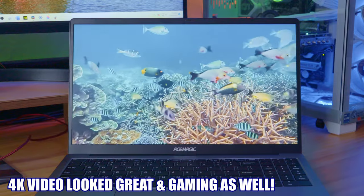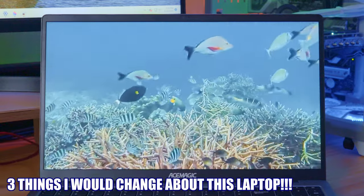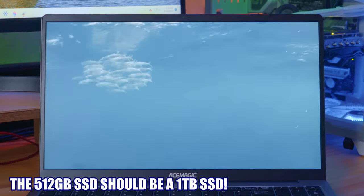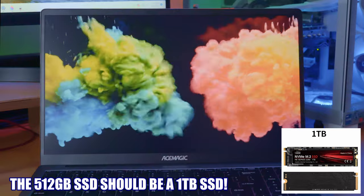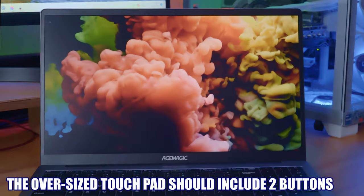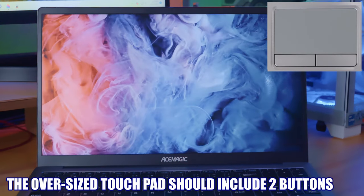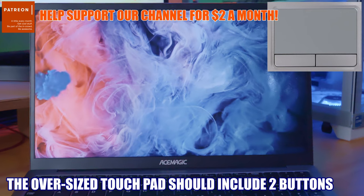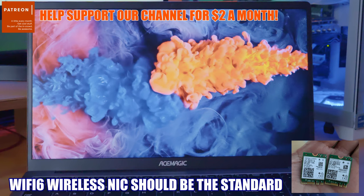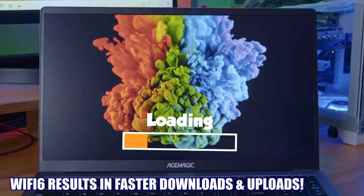But here are a few things I would change about this laptop. First is the SSD — it's only 512GB, and one terabyte should be the minimum standard in this day and age. Second, the oversized touchpad has no buttons; it would be nice to have two buttons to make things easier. And third, I would have preferred to see a Wi-Fi 6 NIC card — Wi-Fi 5 is pretty old, and Wi-Fi 6 is pretty much the standard now, which means faster download and upload times.